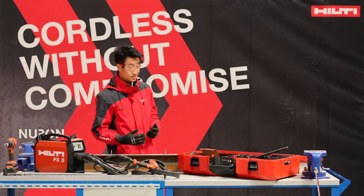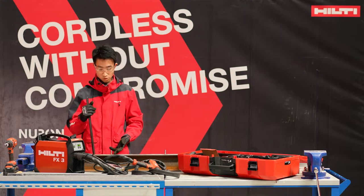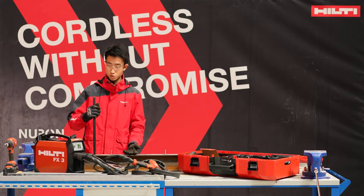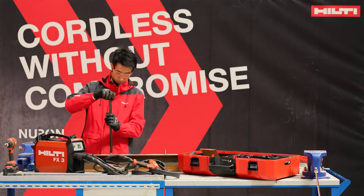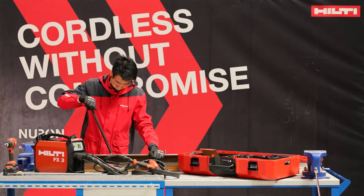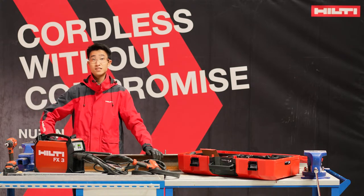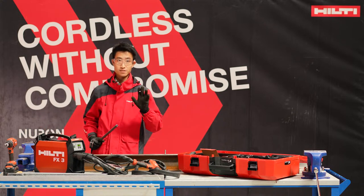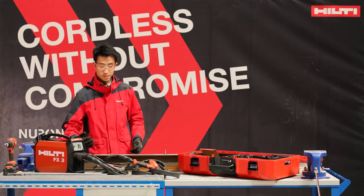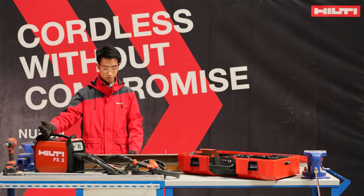Some people might question whether it is structurally strong with such a simple system. We can show you with a bending test — as you can see, instead of the weld failing it's the steel itself that has failed. This shows how strong this weld is, and with this very simple system you can already get a very strong weld.